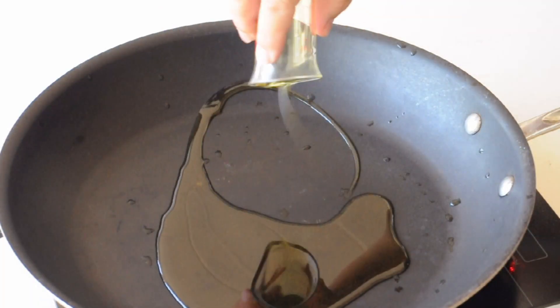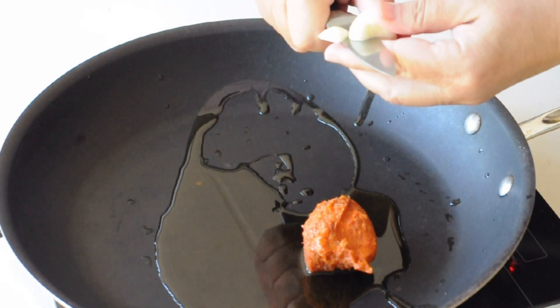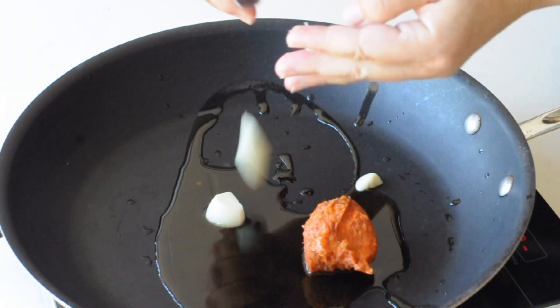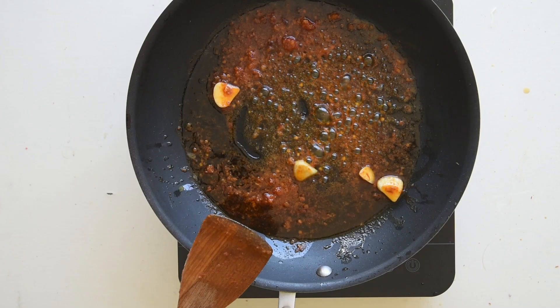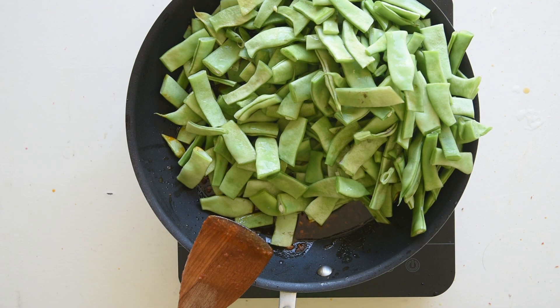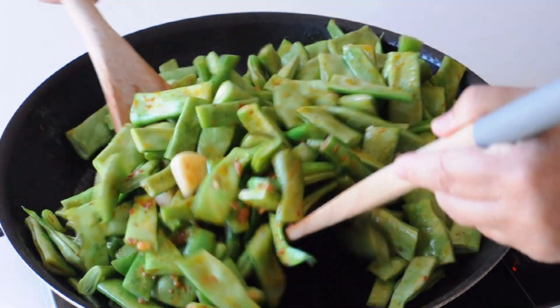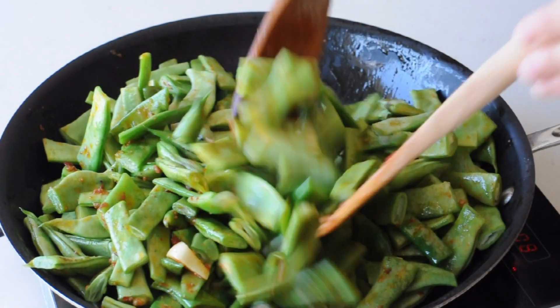In a large skillet, heat some olive oil over medium heat. Add 2 sliced garlic cloves and the spicy salami or chilli flakes. Once the oil is well flavoured, add the green beans to the skillet. Stir fry them until they take on a bright green colour and get some caramelisation.